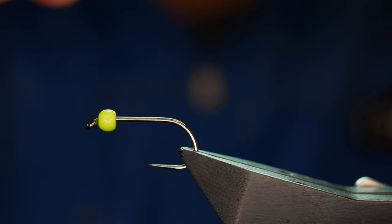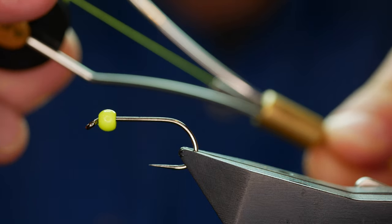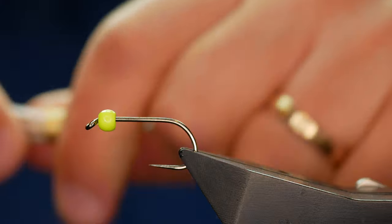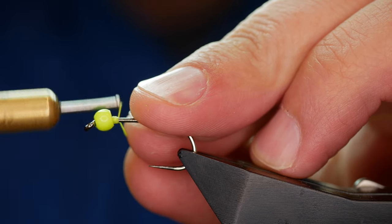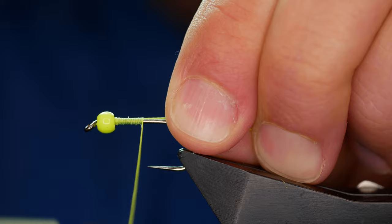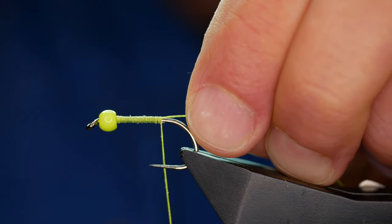The thread I'm going to be using today is from Semplify. They call this the Fluorobright, it's in phosphorous yellow and it's at size 11. First thing I want to do is get plenty of wax onto my thread and I'm going to catch in just behind the bead. A couple of turns and then I can bring my thread all the way down. It's a nice bright thread and the reason I'm using this is I want it to really shine through the materials I'm going to use to tie this fly.